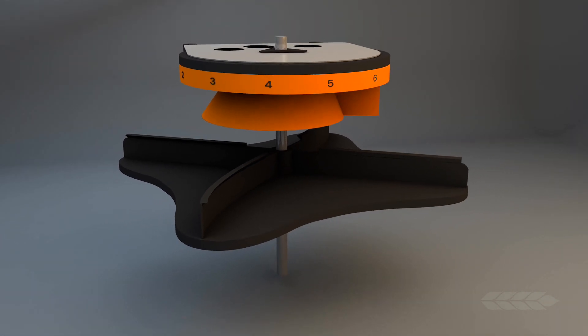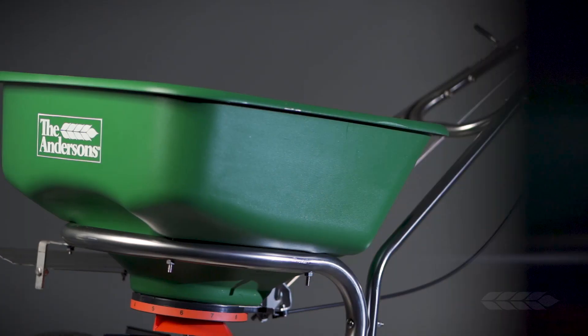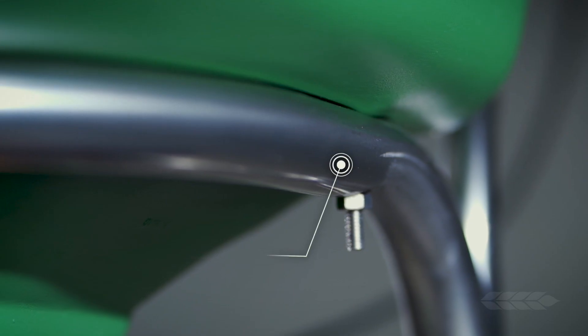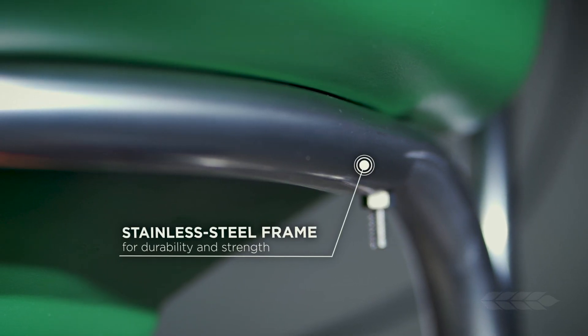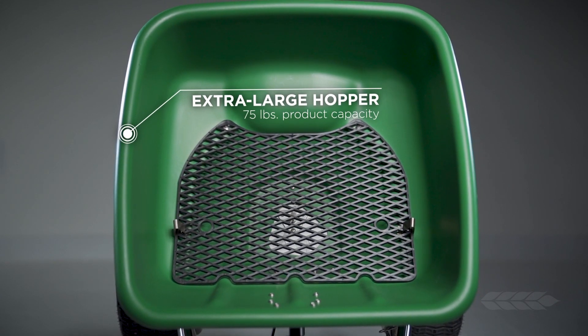The helical cone adjustment ensures even spreading of all available fertilizer SGN sizes. Additional features of the Model 2000 SR Professional Spreader include its extra-large hopper supported by a heavy-duty stainless steel frame. The heavy-duty stainless steel frame tubing helps to resist corrosion and provide support for the 75-pound hopper capacity.